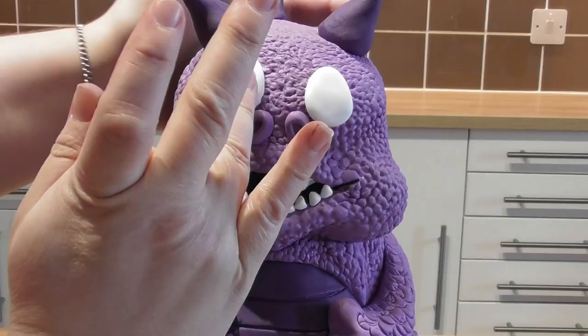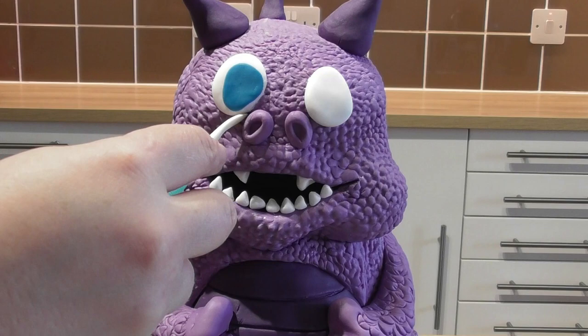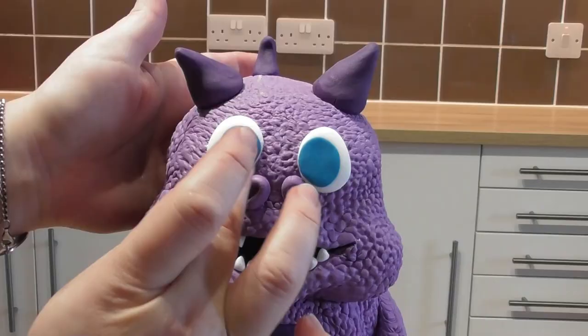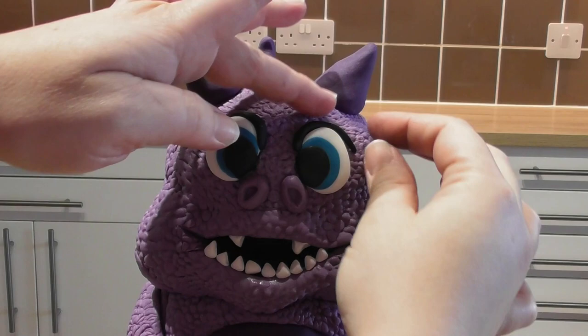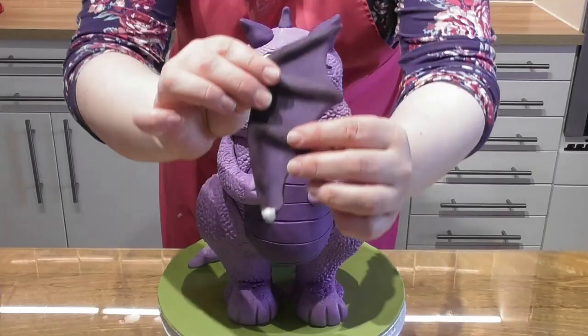Using a colour of your choice, repeat this process but add the smaller ball directly to the centre of the larger white one — position it more near the nose rather than bang in the middle, so there is a rim all the way around. Taking some black fondant, add the pupil. Then taking a small sausage shape, add a couple of eyebrows. Finally, using a small amount of white fondant, place one dot on each eye.